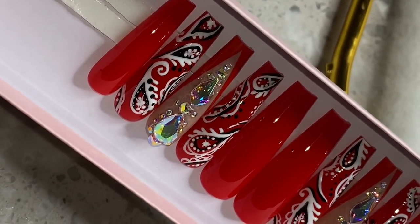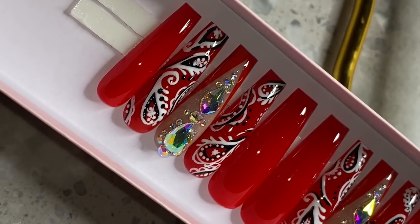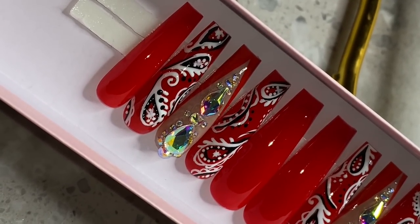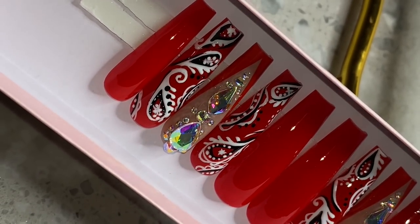Hey everybody, welcome back to my channel. In today's video, I'm going to show you guys how I did this really cute red bandana set. I absolutely love it. It can be done in any color and it's really much easier than you may think. So let's get into the video.